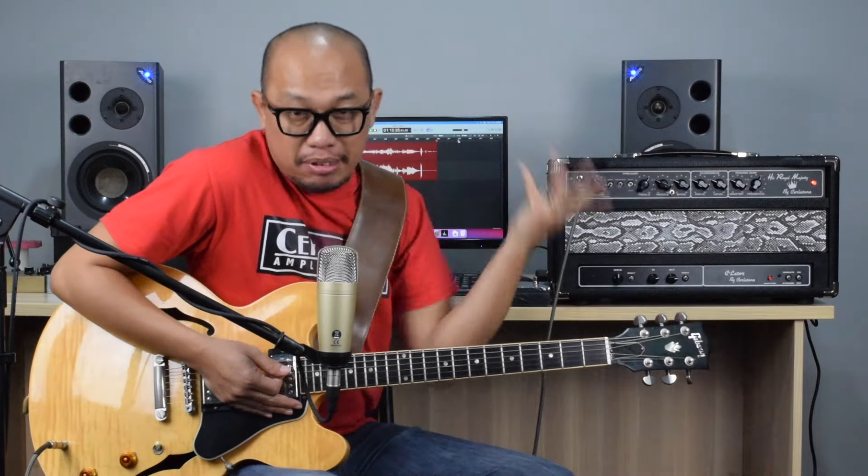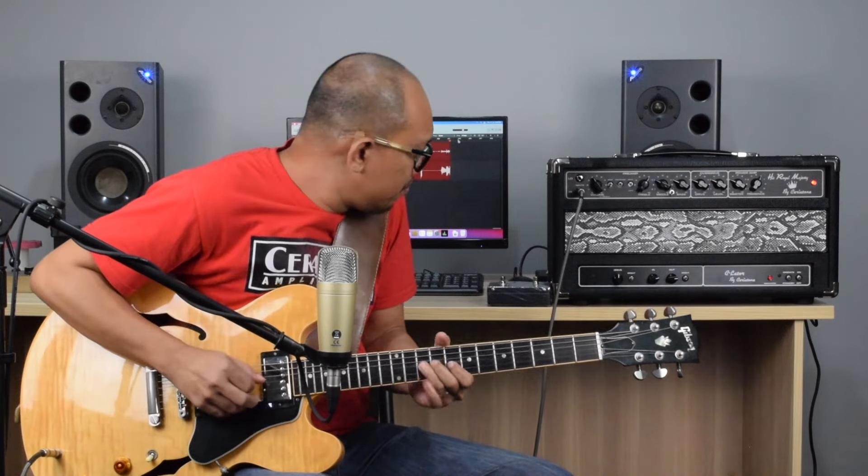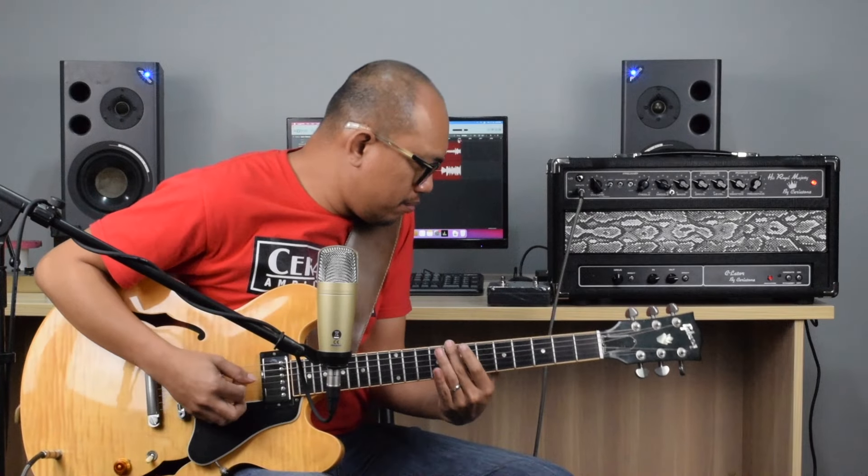I'm gonna put it back on the down position — that's why I like it. Let's put on the boost.